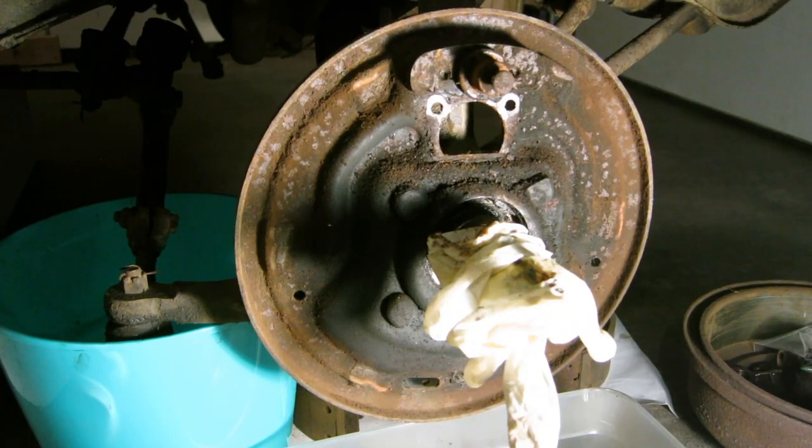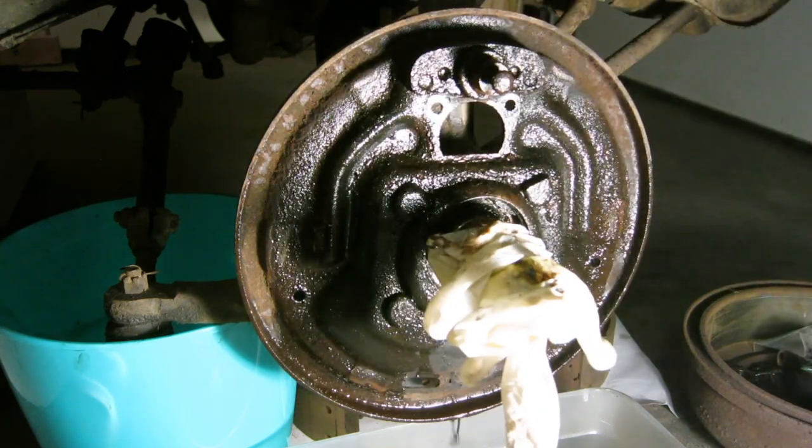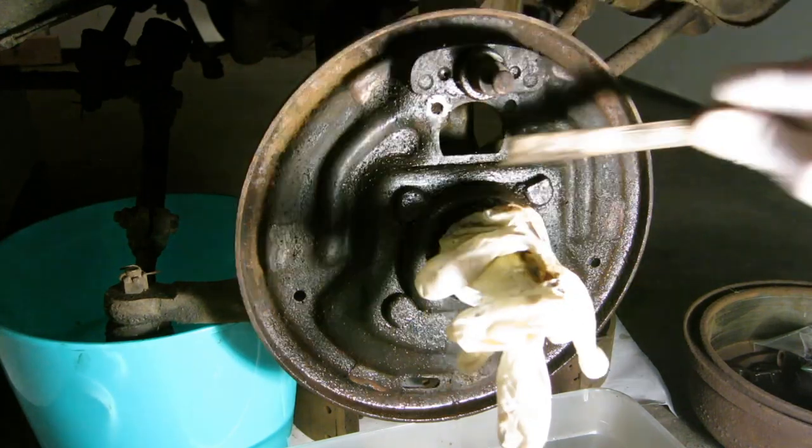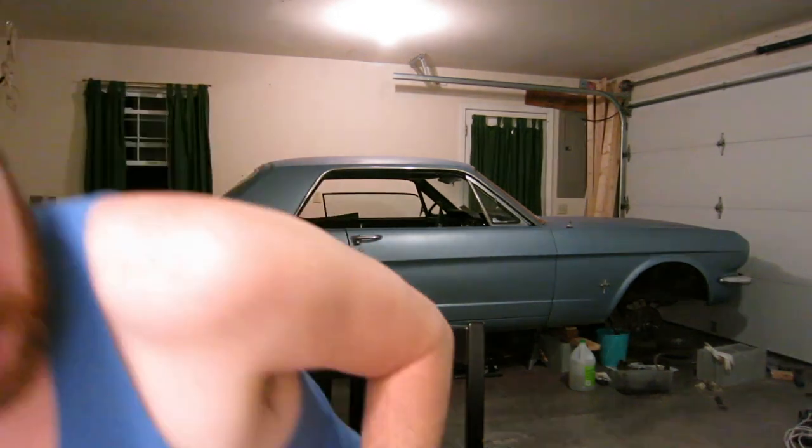I want to clean up this backing plate, give it a little scrub-a-dub-dub. I don't know what's in this stuff, but I'm fairly certain it can alter your DNA. It's a combination of things — this is wicked stuff. I should probably ventilate the area by opening a window as soon as my feet are back on the ground. Okay, the window's open.